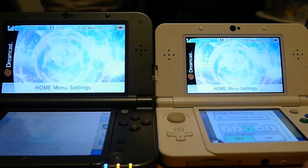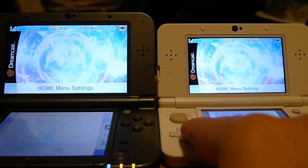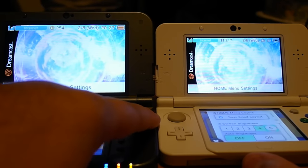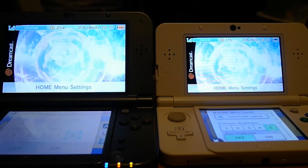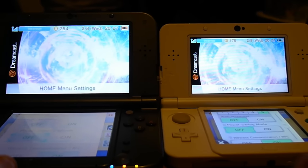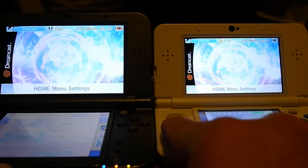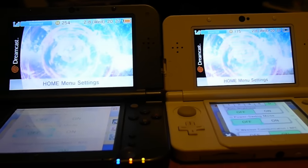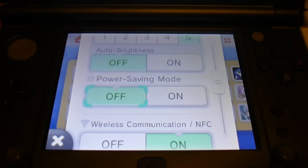Brightness settings 3, 4, 5. We have auto brightness off and power saving mode off — which is kind of hard to see from here. Let me go ahead and unhook this from the tripod. Both are off, and we've got these on their highest brightness setting.